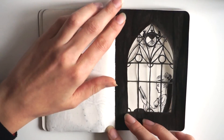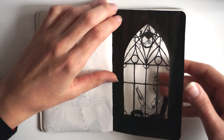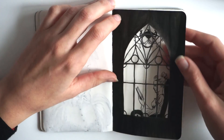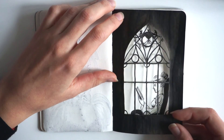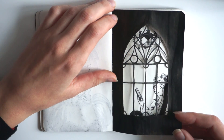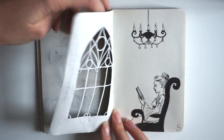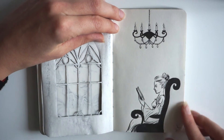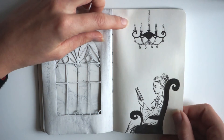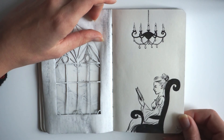Here I have more paper cutting experiments. The front page is cut in the shape of a window, and I really like how this makes a nice shadow on the back page. And on the second page we have a lady reading. This is drawn with a chandelier — also drawn with a brush pen.